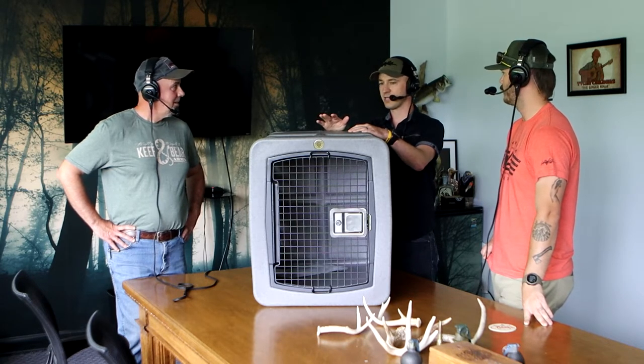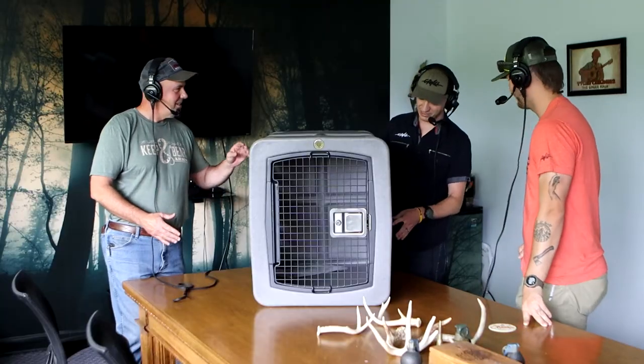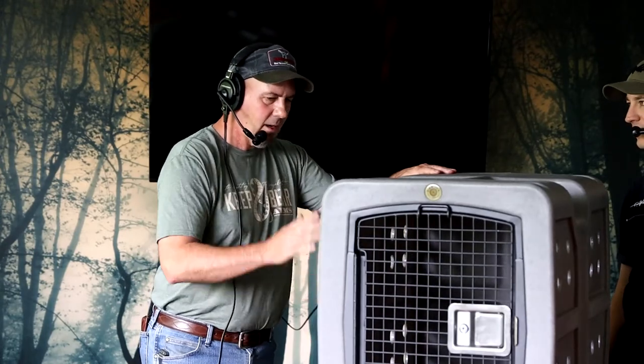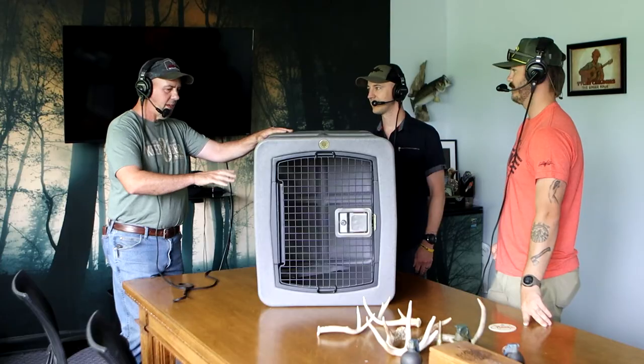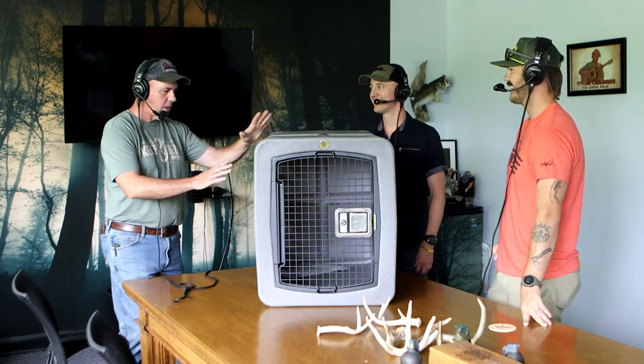So you're a dog guy — why did you pick this one? Well, the Dakota 283, for one thing, it's not overly heavy. But the features on the kennel are great. It's a kennel that you can fill it up with mud and have it sprayed out in like 10 seconds. Yeah, there's not a lot of crevices and stuff to get into. This thing — I want to do a video where we're driving down the road and throwing it out of the back of the truck and hitting it with the side-by-side and doing all kinds of stuff.